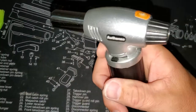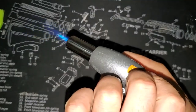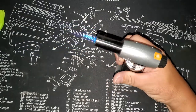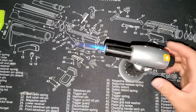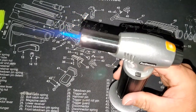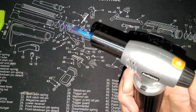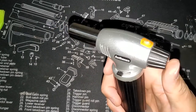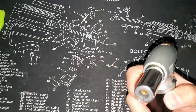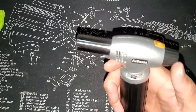So it looks like you can keep it turned on if you do this and then turn it and it locks in the open position so it'll stay on. You can set it and work on something or heat something up without having to keep holding that button. You push it in and turn it and it goes off. It lit up pretty good — that's nice. It's a big, long flame too.